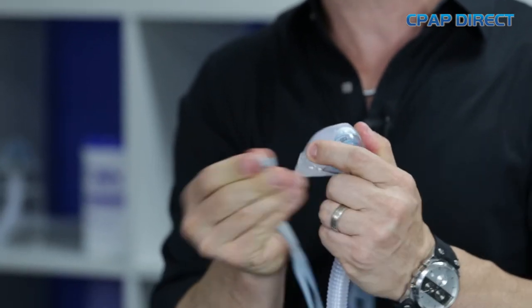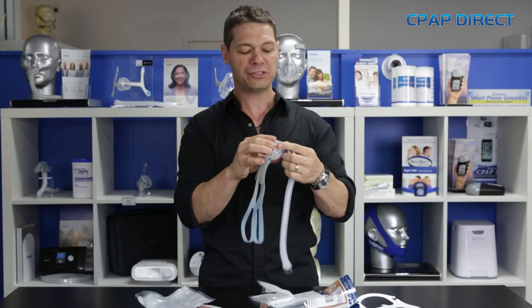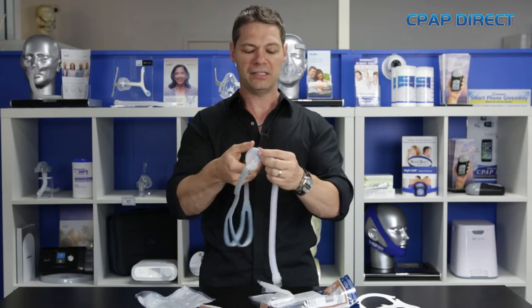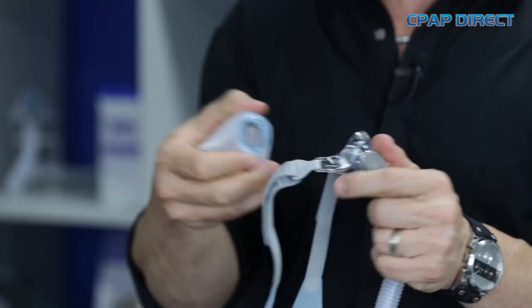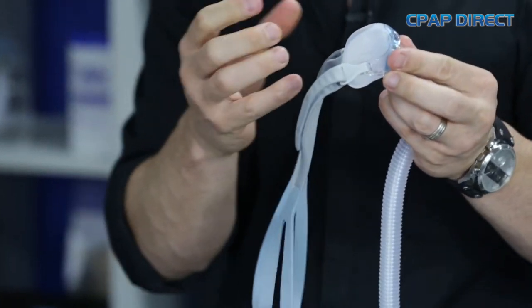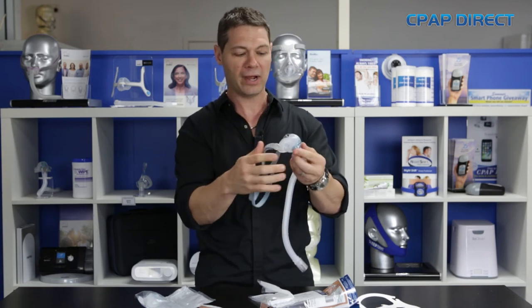Easy-to-use clips just come straight off, and they used a patent called VisiBlue as a connection system to make it easy to take the mask pillow off and clip back in. One of the things that happened on the Polaro was that the pillow would fall out even when you were using it and moving around in the middle of the night. This one clips in really nicely, which is great.